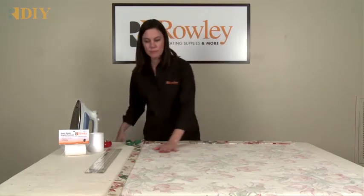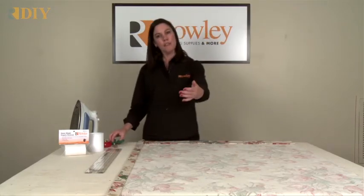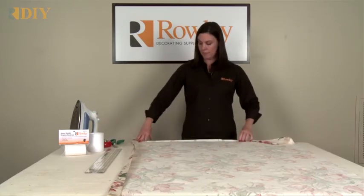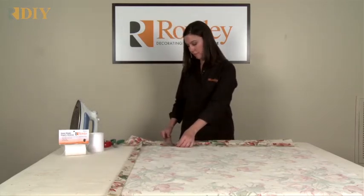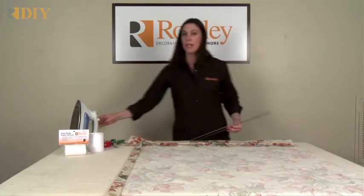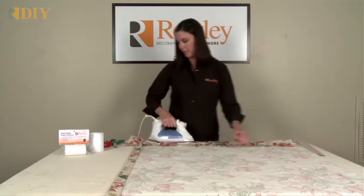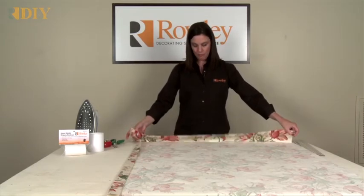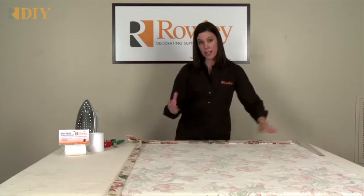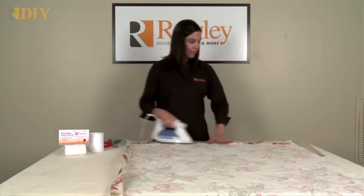After that's done, go ahead and put your hems in. You'll want to cut your fabric 16 inches longer than your finished length. We're going to start at the bottom and fold up 8 inches, then press that with an iron, and then fold that in half again. That'll create a double 4-inch hem, which is a standard size hem to have at the bottom of a drapery. Go ahead and press that in as well.